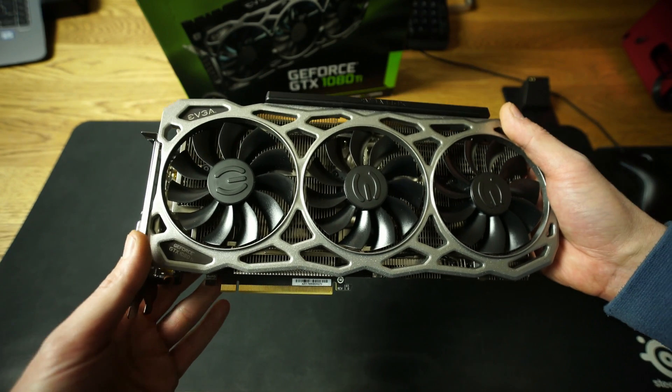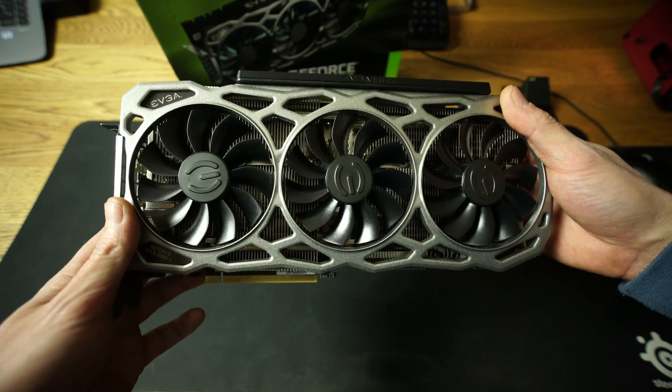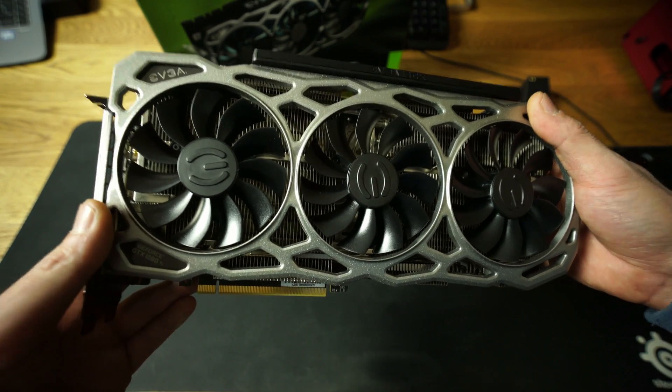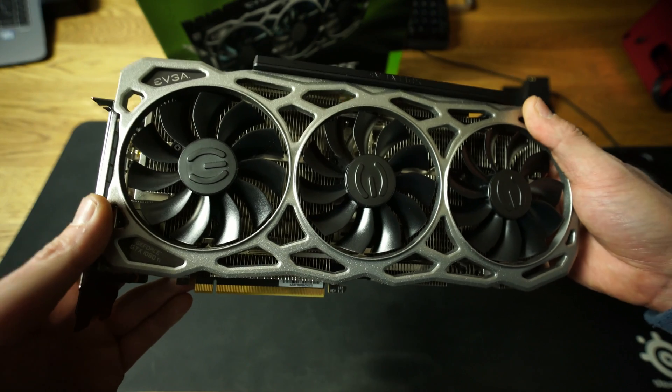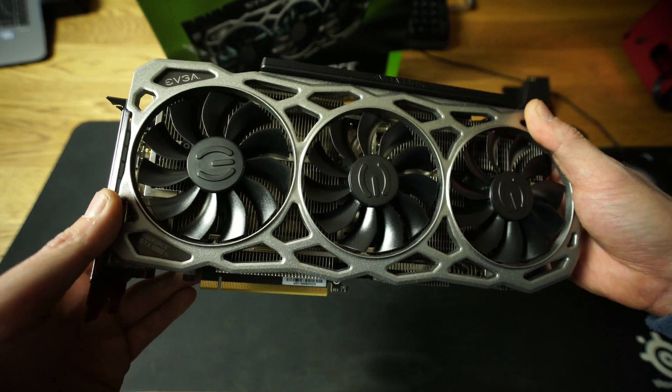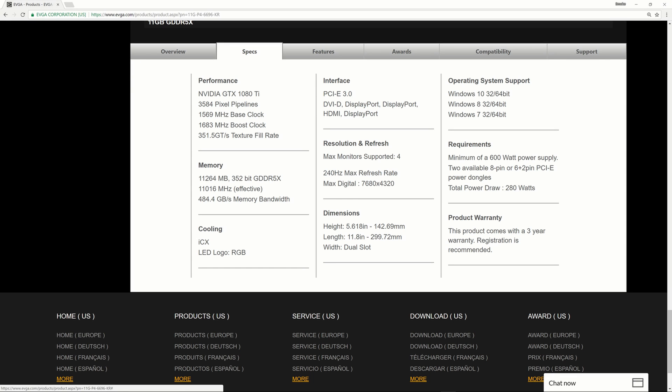3584 CUDA Cores, base clock is 1595 MHz and the boost clock is 1663 MHz. Memory is 11264 MB GDDR5X and memory bandwidth is 484 gigabytes per second.